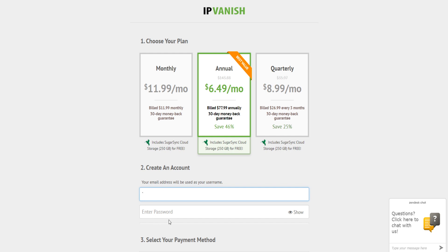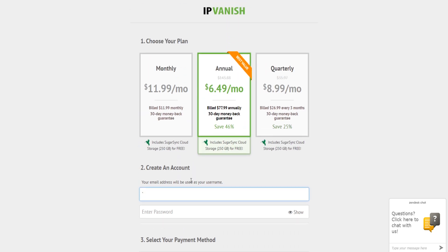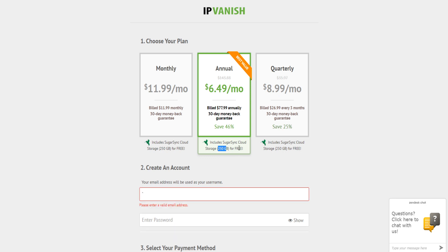Using that link we can set up an email address and password and continue to buy the subscription you wish. You will also get 250GB of free SugarSync cloud storage and your login details will then be emailed to you. Make note of the email address and the password you use to create your IPVanish account.